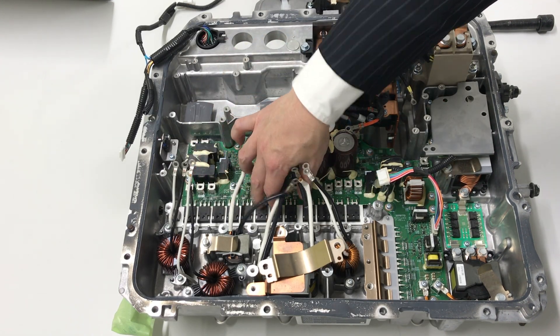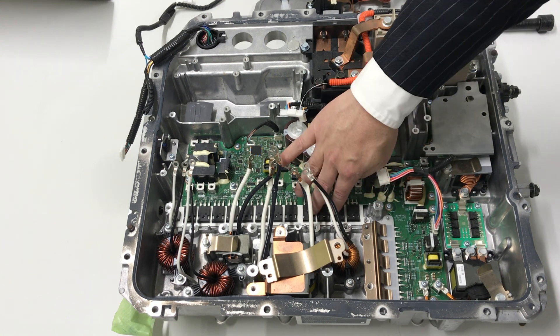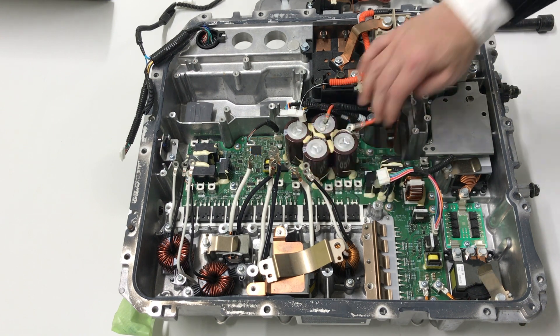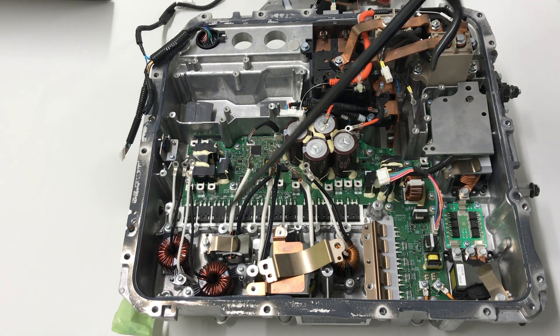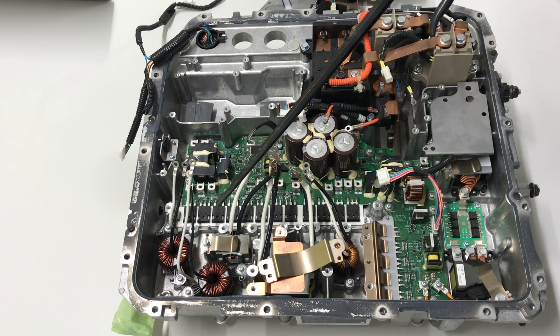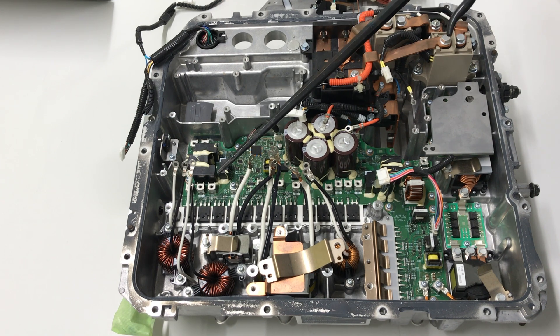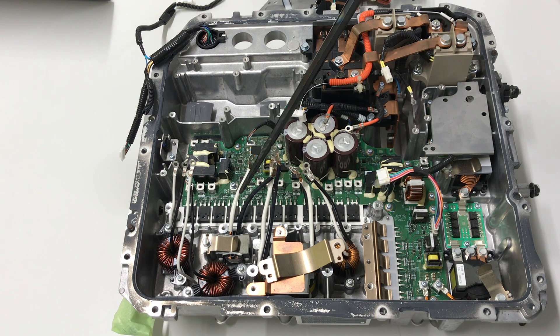These are the IGBTs. On the secondary side, there is the isolated DC converter, power semiconductor, choke coil, and diode bridge. The outer side has a boost chopper, boost inductor, boost IGBTs, and an outside capacitor mounted here.